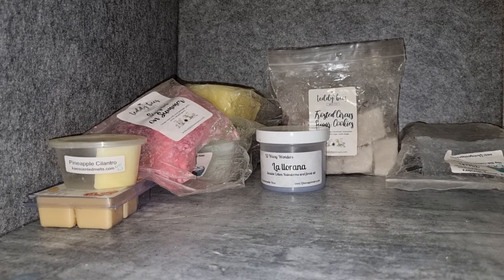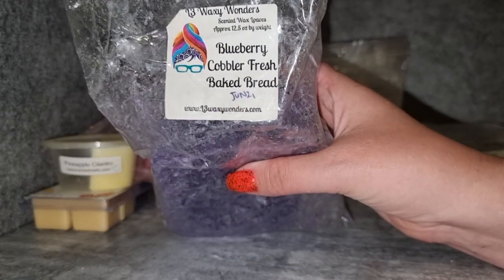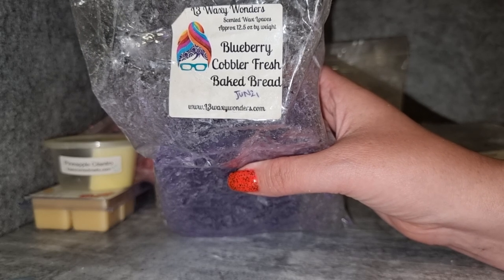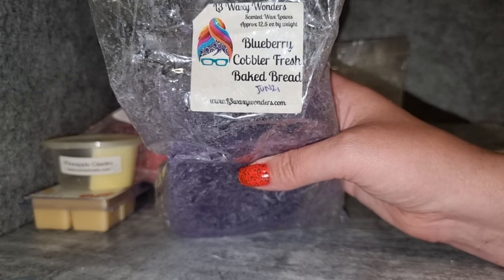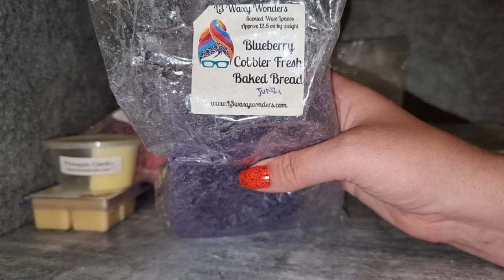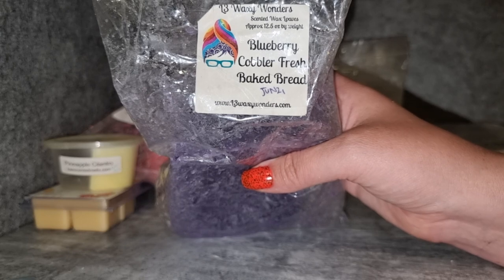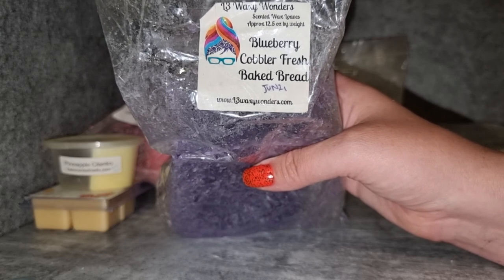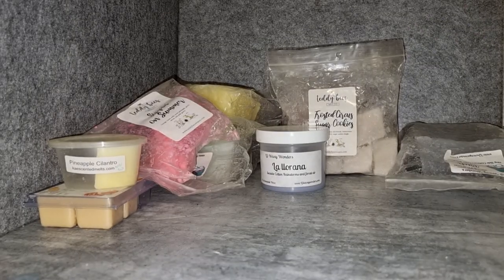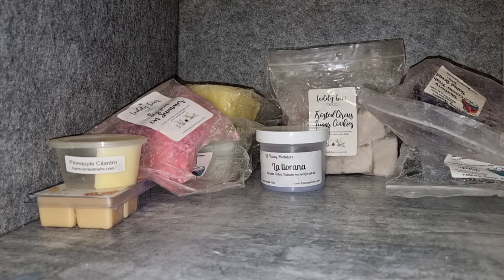L3 Blueberry Cobbler Fresh Baked Bread — I really enjoy this; I love the fresh baked bread oil, it's so good. It doesn't even smell necessarily like bread to me, it just smells like a delicious blueberry bakery scent. It smells bready but I couldn't put my finger on it like other bread scents. I absolutely adore it; great throw. It's taking me a while to get through the loaf so I guess I don't reach for it super frequently, but I love it and I would get it again.